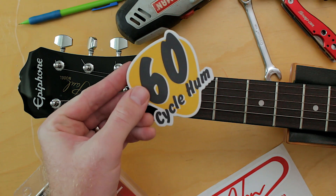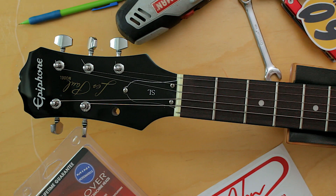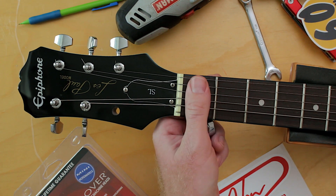This is Ryan from 60 Cycle Hum, the guitar podcast, and today I'm going to change the tuners out on my Epiphone Les Paul SL.